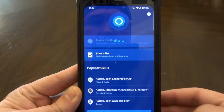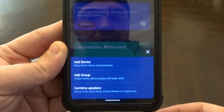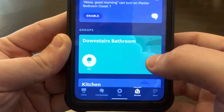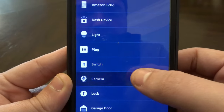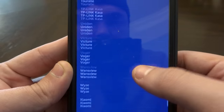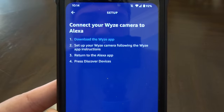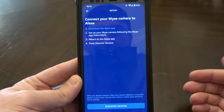Very similar with Alexa. Open up your Alexa app, go to Devices at the bottom, click the plus sign, and it asks what you want to add. Add a device, then it asks what kind of device. You can pick cameras — scroll down and find Wyze — then just follow the steps, log into your Wyze app, and your Wyze cameras will be linked to your Alexa.